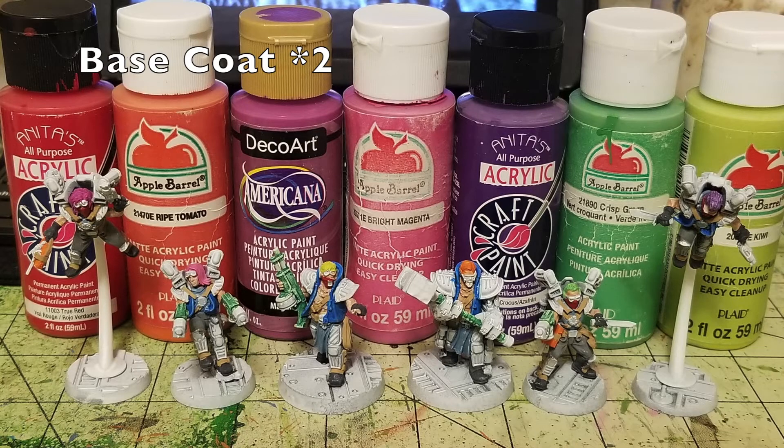Now for the hair. My Orlocks are going for punk rocker hairstyles with vibrant colors. I painted one in dark Magenta by Deco Art, used Bright Magenta for one Wrecker's pink hair, Kiwi by Apple Barrel for a day-glow yellow hairdo, Ripe Tomato for a reddish-orange look, Cris Apple green for another Wrecker, and Needed Acrylics Crocus — a nice purple — for the last one. For dry brushing I used Lilac Mist by Apple Barrel for the purple hair, Coral Shell by Americana for the orange hair, and Cameo Pink by Apple Barrel for the magenta hair.